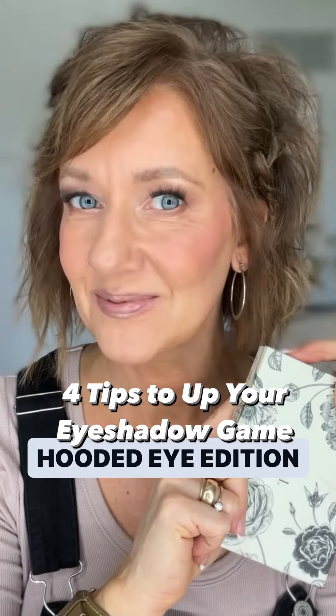Have you given up wearing eyeshadow, or do you have hooded eyes and really struggle to get the look that you want? I'm going to give you four simple tips to help you out.